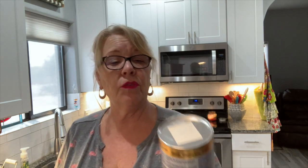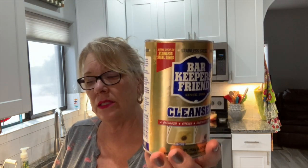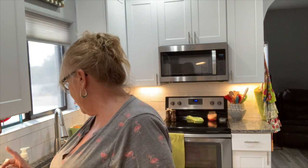I also found Bar Keepers Friend cleanser at the Dollar Tree. It works on stainless steel, porcelain, ceramic, copper, brass, fiberglass — basically everything. It's supposedly really good at getting rust out, and I have a stainless steel sink, so scrubbing it down with this is going to be great.